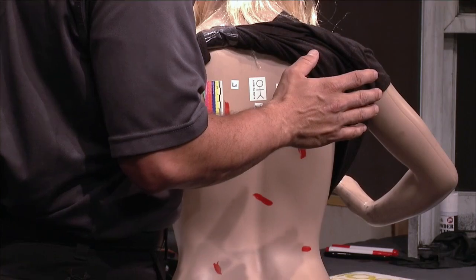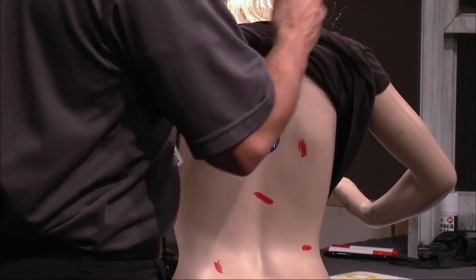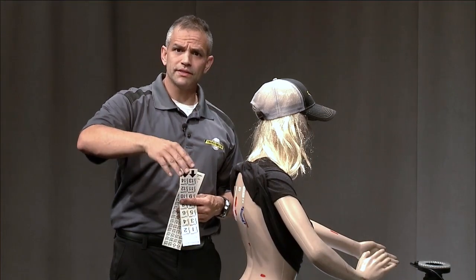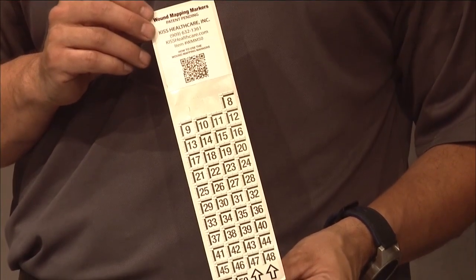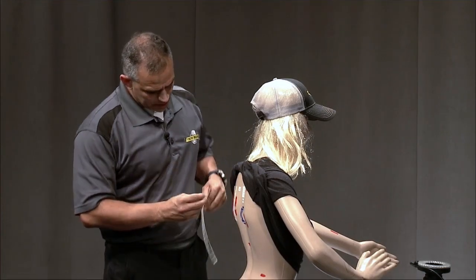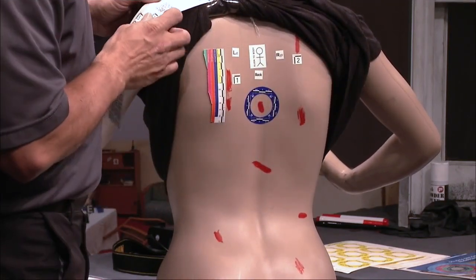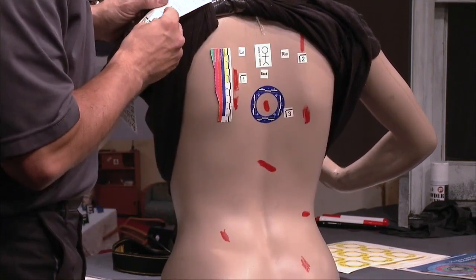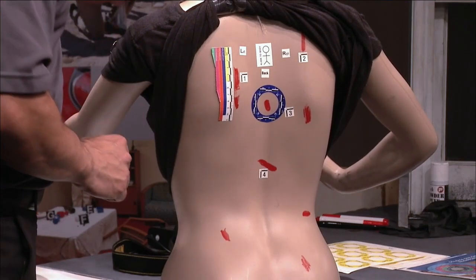Now, if we're documenting a body that has 40 stab wounds, we want to document all of those — just how we'd put number tents or letter tents around evidence, we're going to do the same with the body. There are larger and smaller marker stickers. These also have a scale on them, and you can number all of your wounds. So I'm just going to do a couple here: one, two, three, four, and so on. Now we have all of the different areas marked.